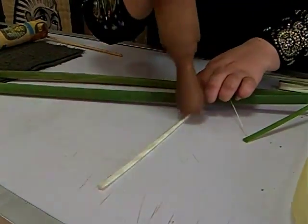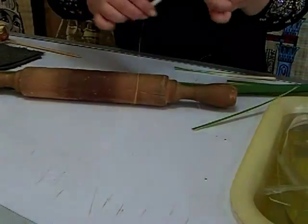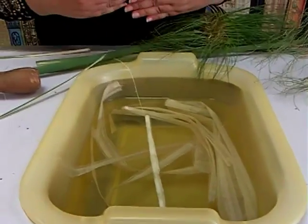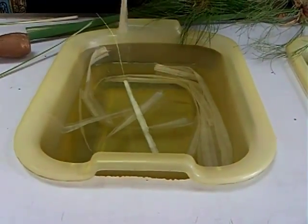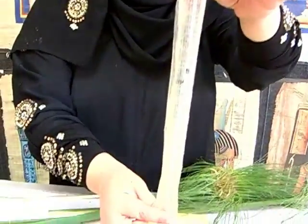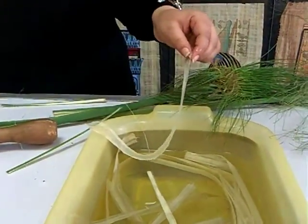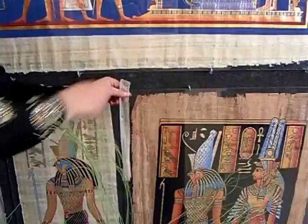They would beat it with stones — bang, bang, bang — the more you hit it, the more flexible it becomes. Then we throw all the slices into pure normal water for up to 20 days, changing the water day by day. After soaking it becomes so soft and transparent — translucent even, you can see through it and it's very thin. If you want a darker color, you leave it more than 20 days — that's the difference between the light and the dark papyrus.